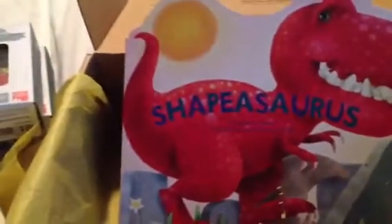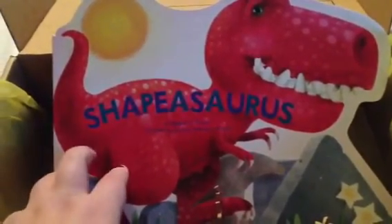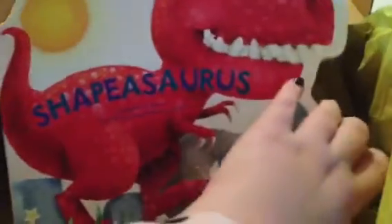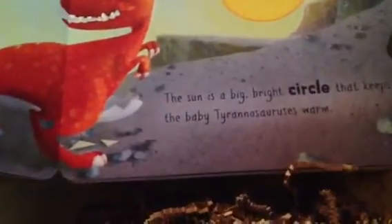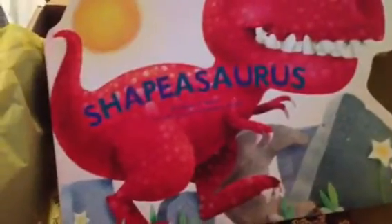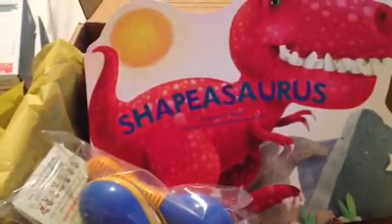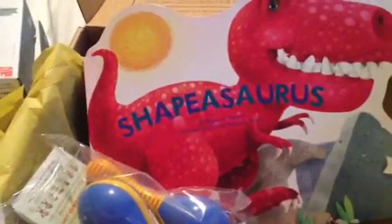And then for the first time ever, we got a choose-your-box item. We were able to choose either Shapesaurus or Colorasaurus, and I chose the Shapesaurus because we're kind of working on our shapes and we have books about other things. It's just a book about dinosaurs and their shapes, which is super cool. We love dinosaurs around here, and he's really starting to recognize what shapes are and pointing them out. I thought this would be a great addition to our book collection. It retails for $9.99 in the U.S. Nothing else has a price on it, so I will leave the price breakdown in the description below.